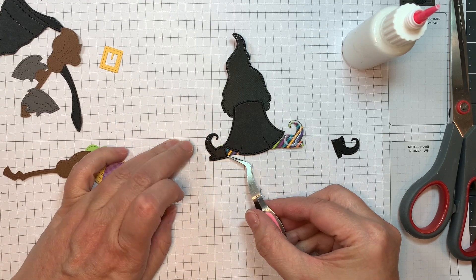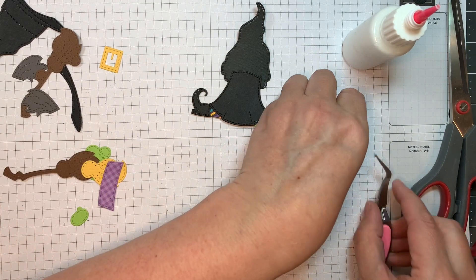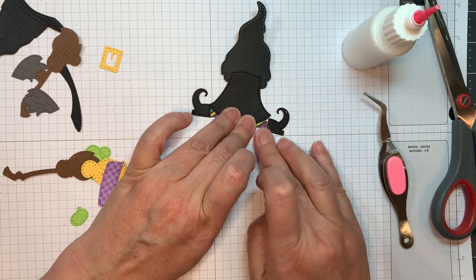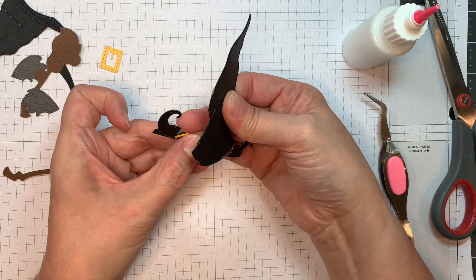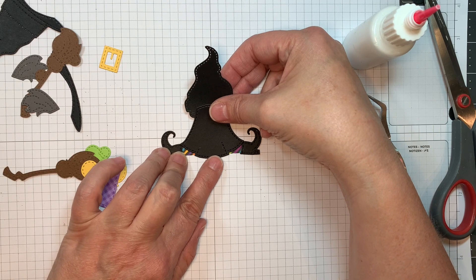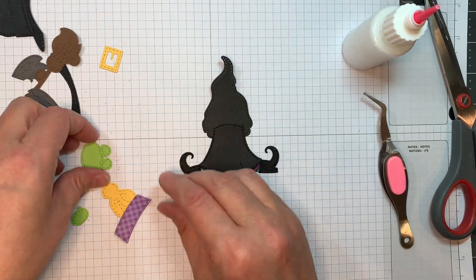These are two adorable gnome sets and you could create so many little costumes for your adorable little gnomes — use them on birthday cards too, depending on the theme. I'm still trying to get these little witch legs lined up, but it'll be easier the way I show you a little later.